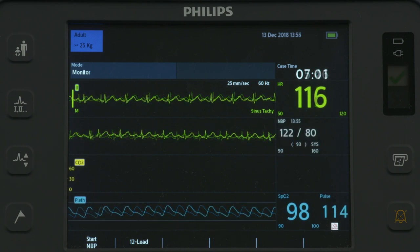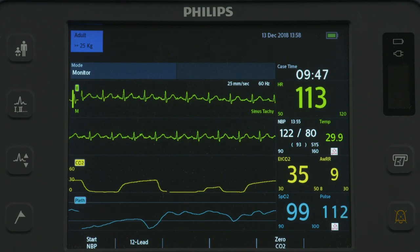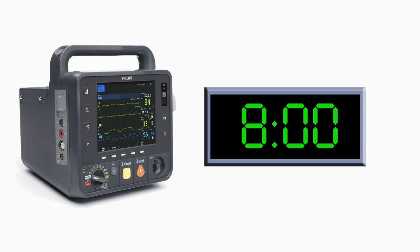Optional monitoring of non-invasive blood pressure, temperature, and/or end-tidal carbon dioxide is also available. The HeartStart Intrepid stores up to 8 hours of monitored trending data that can be displayed in time intervals on the screen.